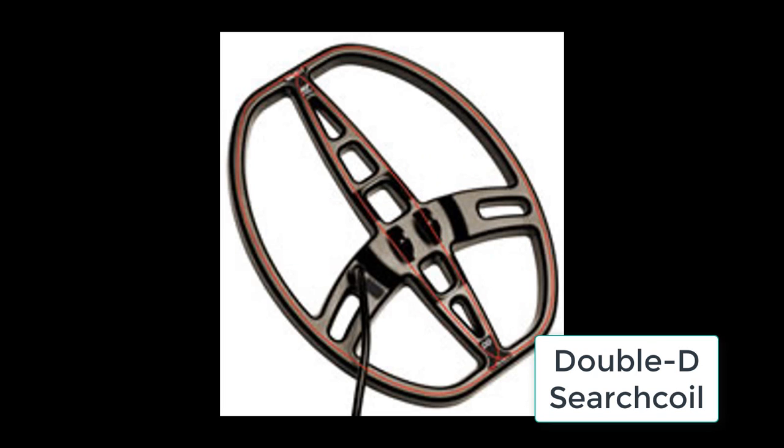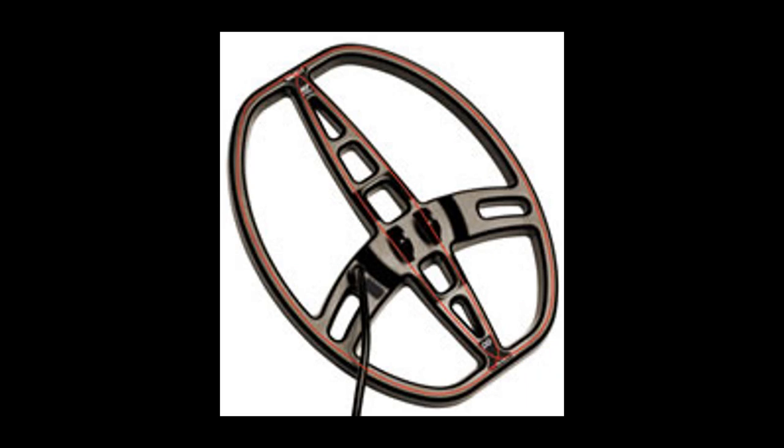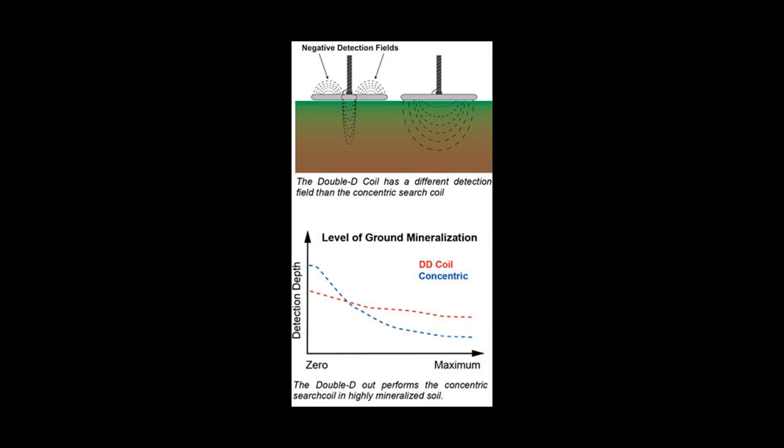The DD configuration is designed to significantly reduce ground interference and thereby recover the performance lost by the concentric coil over mineralized soil. With the DD, it is the arrangement of the T-coil and the R-coil that produces the canceling effect on the ground signals. This configuration is called a DD because both the transmission coil and the receiving coil are in the shape of a D. The positive detection field of a DD runs beneath the overlapping center section from front to back. The remaining portion of the coil actually produces negative, also known as cancelling, detection fields, and it is this cancelling field that allows the DD coil to maintain performance over mineralized ground.